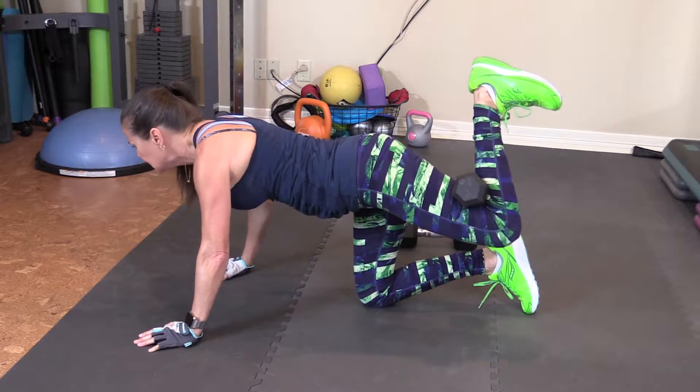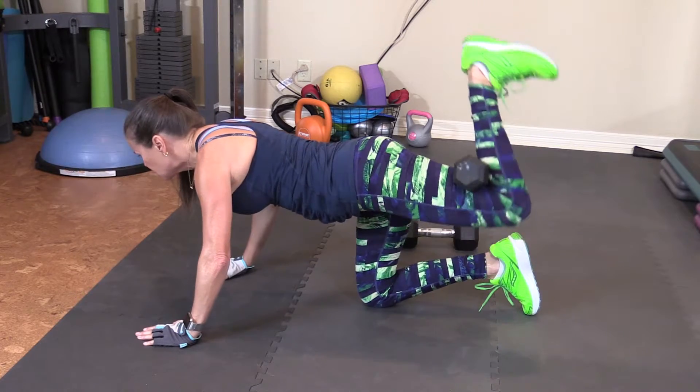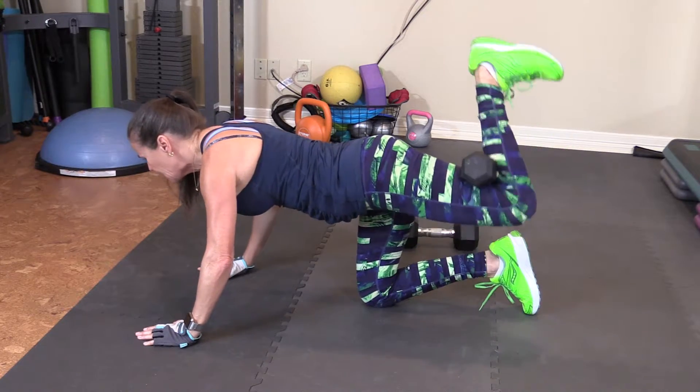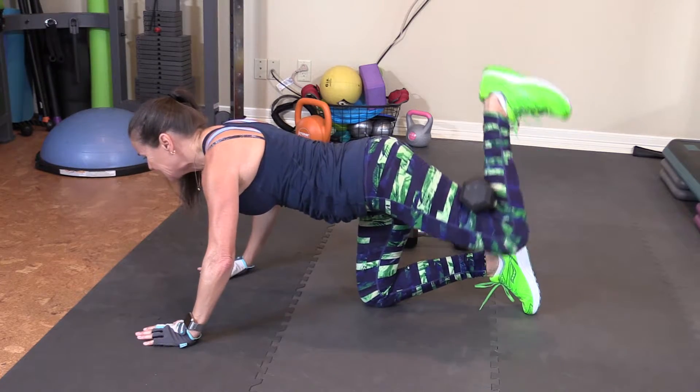Little presses. Heel first — push it up. 1, 2, 3, 4, 5, 6, 7, 8, 9, 10.